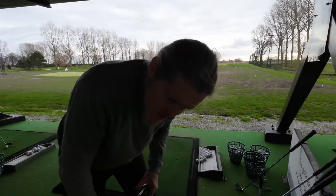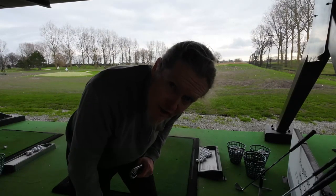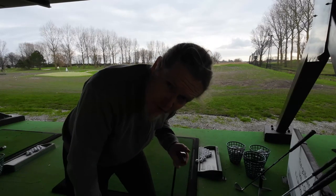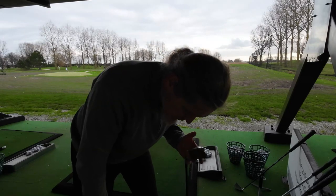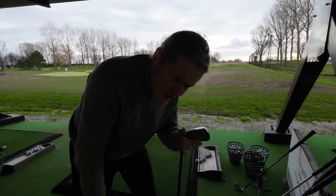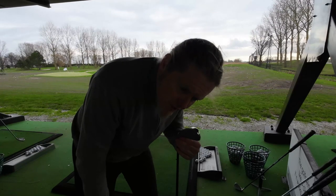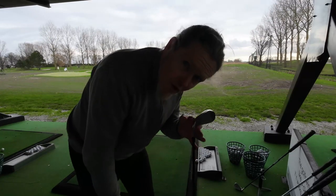I'll start with my Pinhawk four iron. I didn't have the swing speed to really get it high enough for length, which is why this one is normally not in the bag if I've got a hybrid. The four iron is 20 — I think 21 degrees — and 250 grams of head weight.